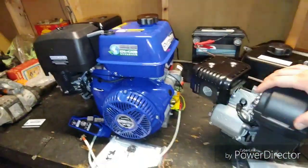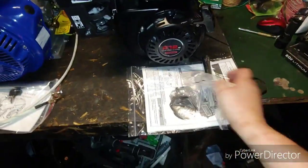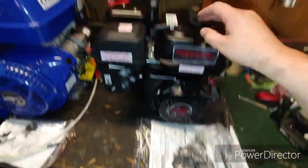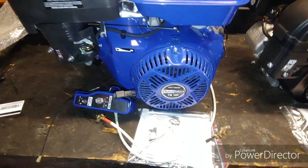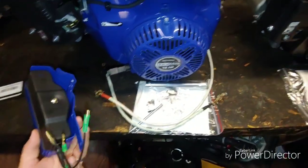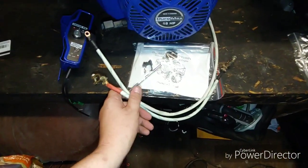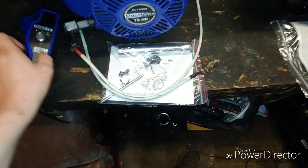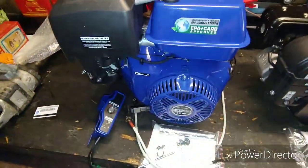We'll give them a turn. So this is everything that comes in the box with the Predator: you get a spark plug tool, the owner's manual, and there's a quick start guide that comes on the engine. For the 18 horsepower electric start Duromax, you get the key switch with circuit protection so you can wire it up, battery cables, keys, a spark plug tool, and the bolt to mount the key switch on the engine — a nice little kit.